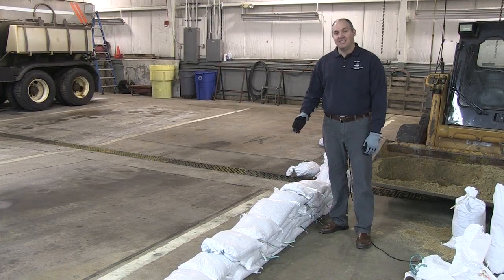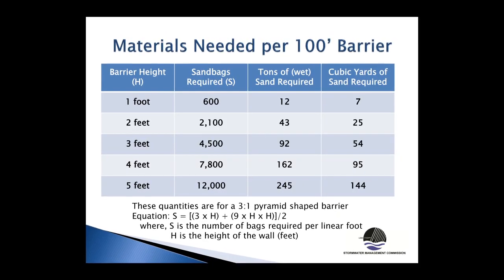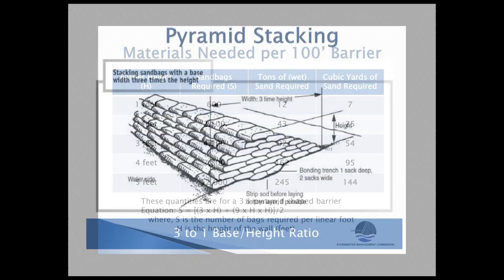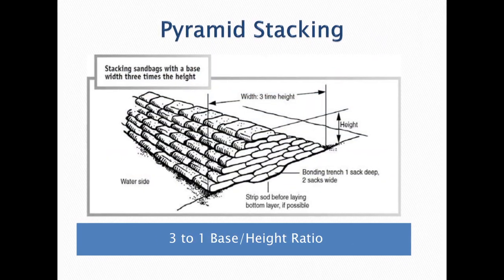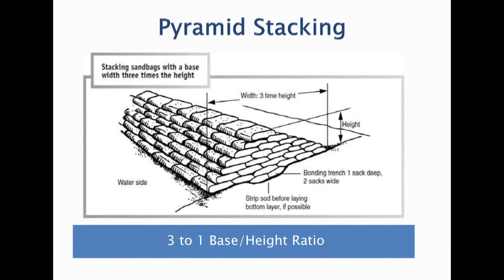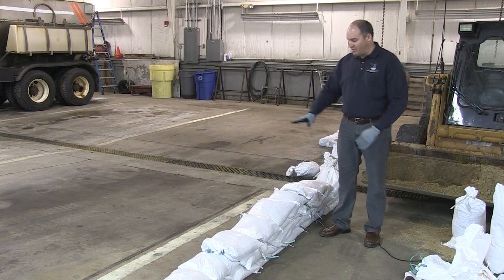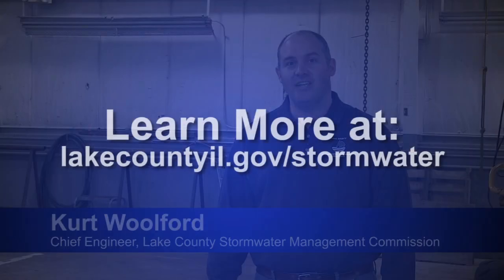Determining the amount of sand and sandbags needed is going to be a factor of the length of wall you're building and how high it is. If you're building a larger wall, it's recommended to build a pyramid shape. If you're protecting an area up to about a foot, single stacking is okay, but you don't want to go too high with single stacking because it could overtop. For further information on sandbagging methods and techniques, visit SMC's website.